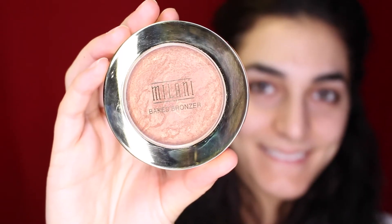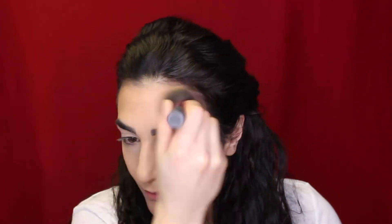To bronze my face today we're going to be using the Milani Baked Bronzer in the shade Soleil. I'm using what I believe is the Multitask Brush by Real Techniques, and I'm going to use this to bronze my whole face and give me that really tan look.